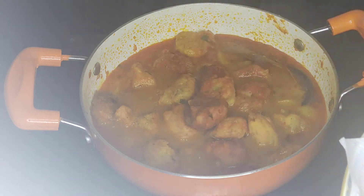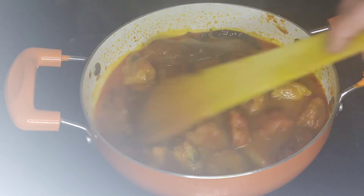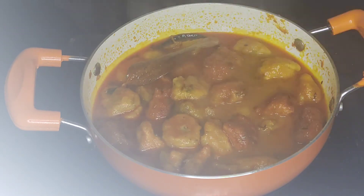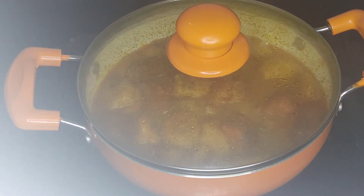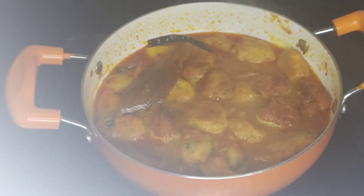I will show you the same thing — we will cook for 3 minutes. We will try to make it in three minutes.